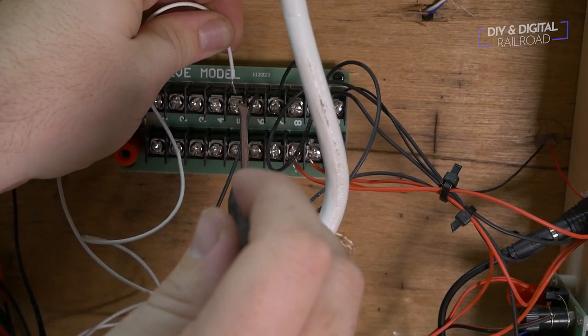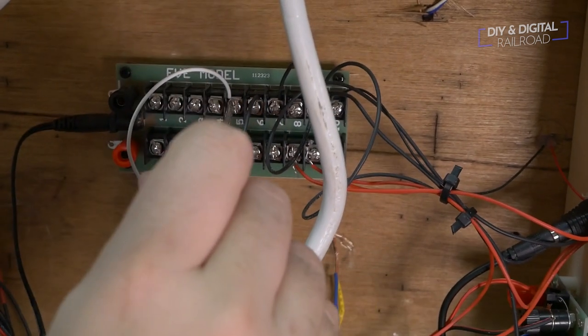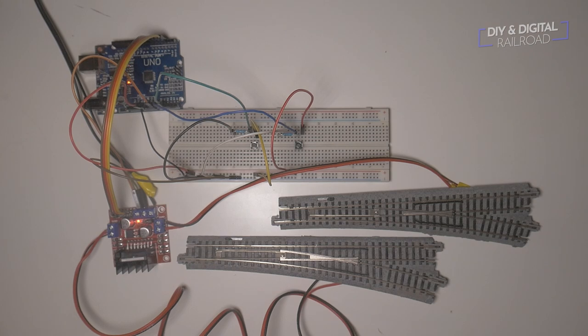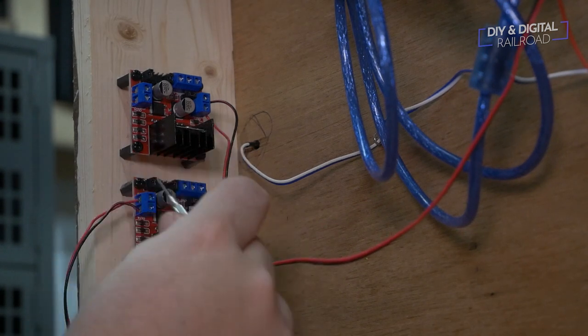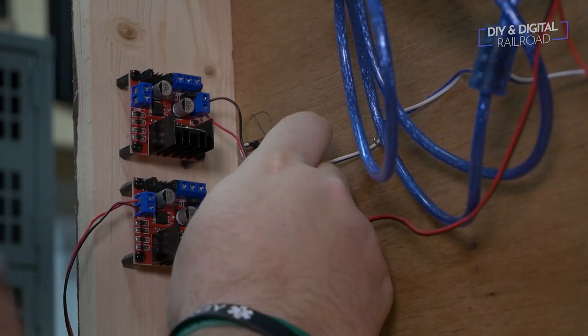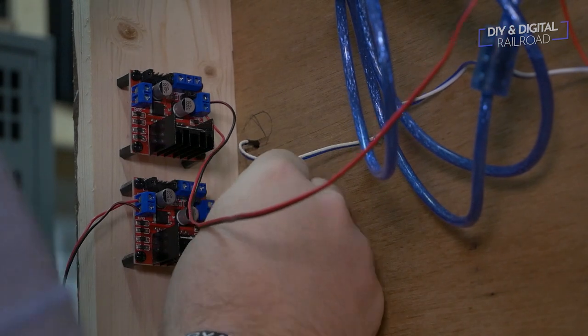The second skill would be to learn a basic understanding of electrical work. I'm not saying you have to become an electrician, but our hobby is powered almost exclusively by electricity — there's obviously live steam and clockwork powered locomotives. You just need a basic understanding of how electricity flows and the way you should connect things. You need to understand terms like volts, amps, and ohms, and what they mean — that's just a simple Google search and you can remember that. Learn the requirements and tolerances of your equipment so you don't fry a circuit board unintentionally.